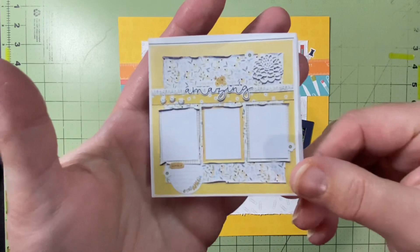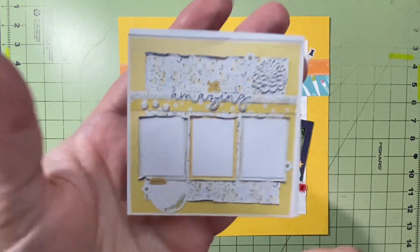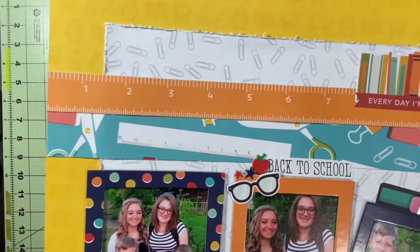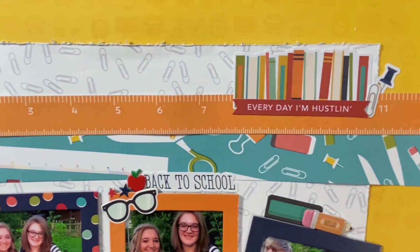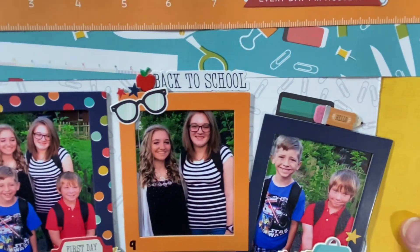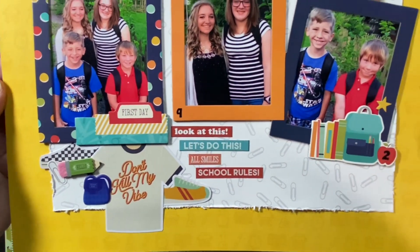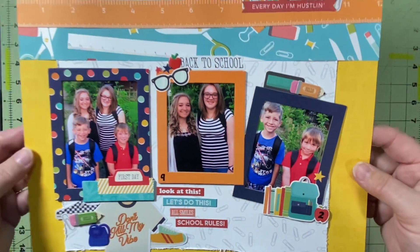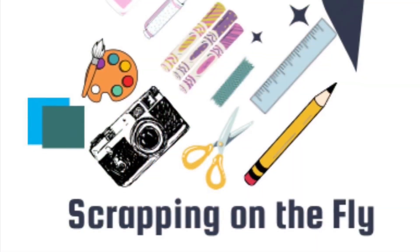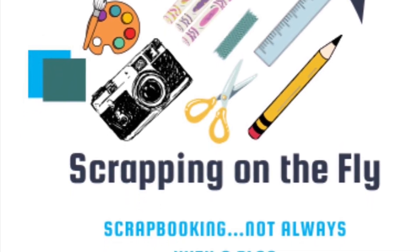That is it, and I am so excited for Scrappy Kia. I hope you'll all go check out her Facebook, YouTube, and Instagram — all linked below. I also hope you'll go check out all the other people hopping along to celebrate not only her birthday and her thousand subscribers, but also those who work in the school system. It's just like a triple whammy for me, and I got another layout done. I'd love it if you'd comment below, like, and subscribe if you haven't already. I hope you'll come back and see me again tomorrow — I'll be here every day this month. Have a fantastic day and happy scrapping.